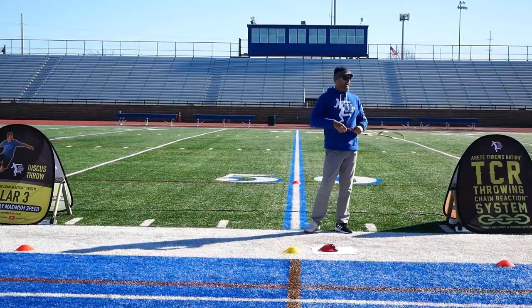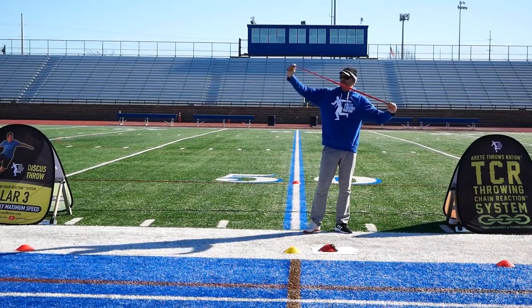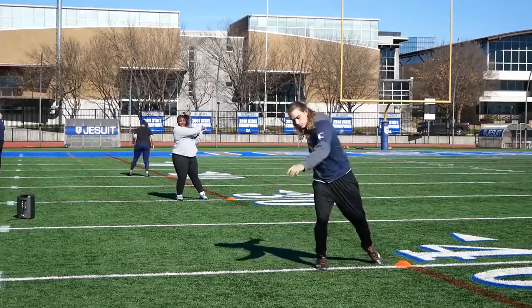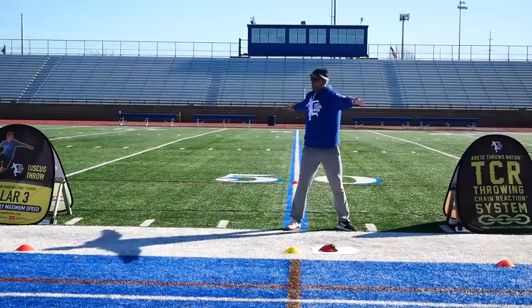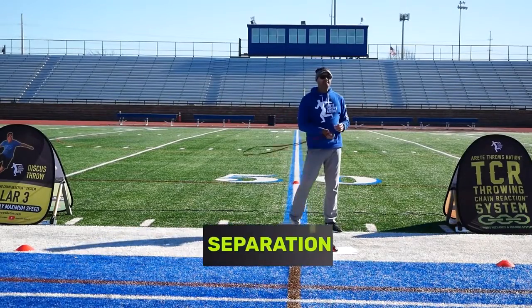This is the slingshot effect. If you guys don't know how to do this, this is what your throw looks like when you do it right. Here's what a throw with no separation looks like. What we're doing is — look where my chest and my hips are facing the bleachers. When I turn, when you guys rotate, don't turn your hips. That's called separation.